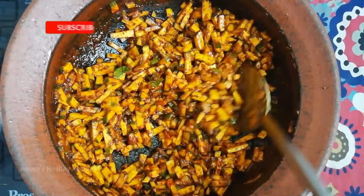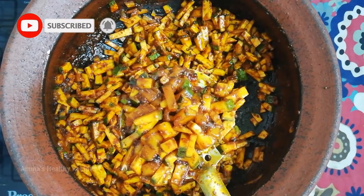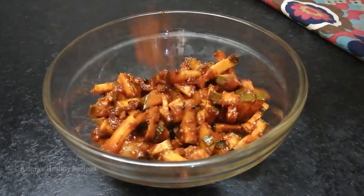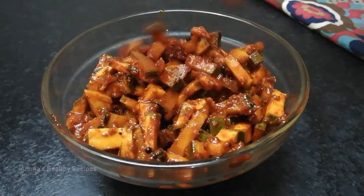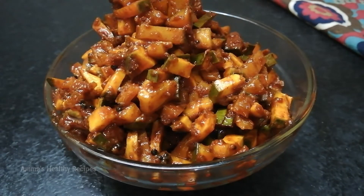Our instant mango pickle is finally ready. Store it in an airtight container and keep it in the fridge. If you like this video, please subscribe, like, comment and share. See you soon with a new video — bye!